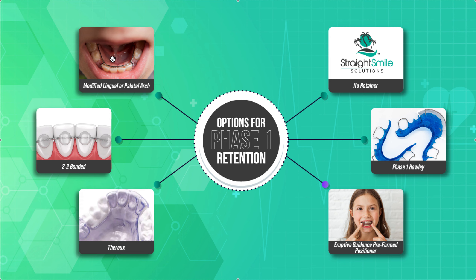Another option is a modified lingual or palatal arch. This works well on the lower — it's like a lingual arch but with little clasps that come up around the sides of the lower laterals. You can do the same on top, though patients complain because they can see the metal bars. It does keep these teeth from spacing out, which is the goal. I prefer this on the lower over a bonded retainer because it's not going to fall off — it's practically indestructible. A nice combination might be the modified lingual arch on the bottom and the Thoreau on top.